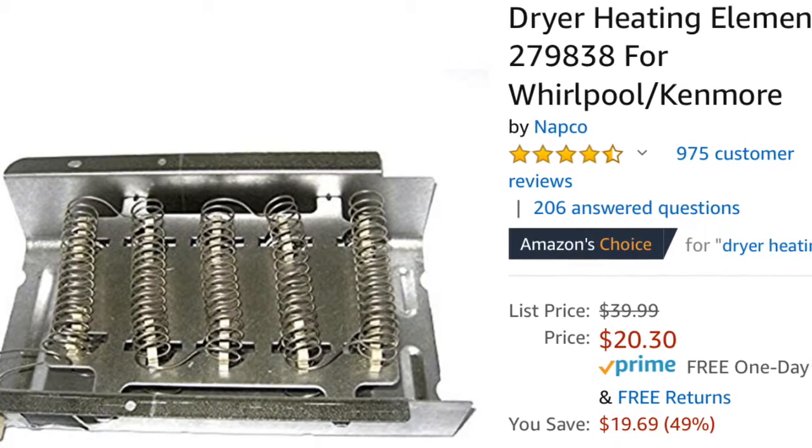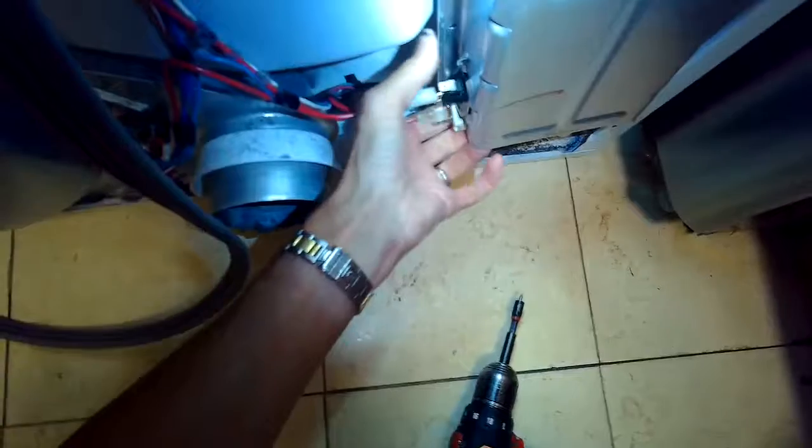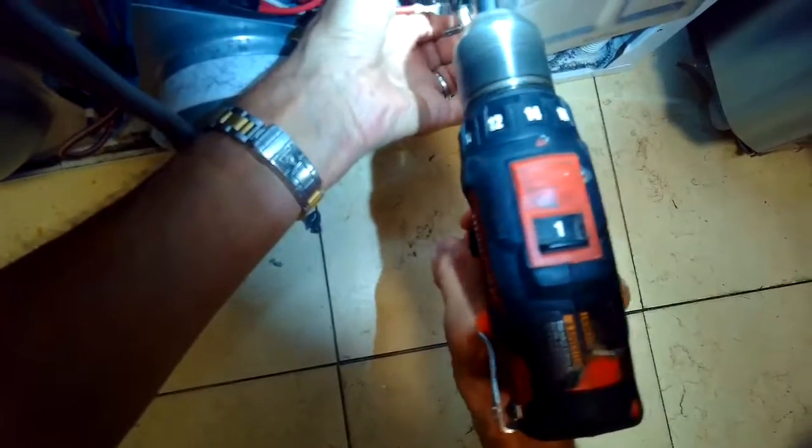There are other things that can certainly cause the heater not to go on. One of the breakers may have tripped, or it could also be one of the high limits or the thermal fuse. So we're going to show you how to check those.